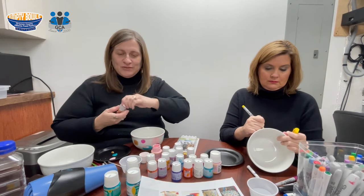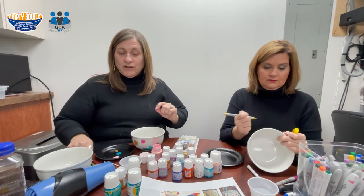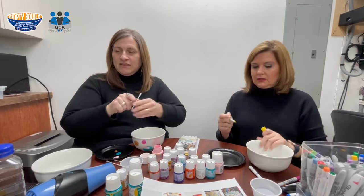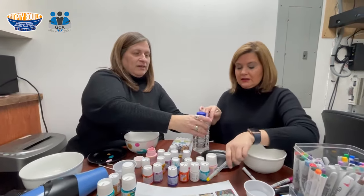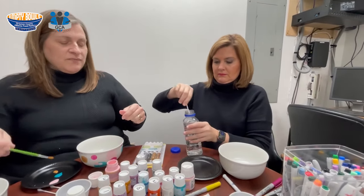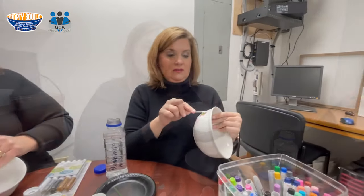Here's the good news: if you make a mistake — and if you're like me, you will — even if you're using a Sharpie, you can just take a little rubbing alcohol, put it right on your bowl, and it will rub it right out.